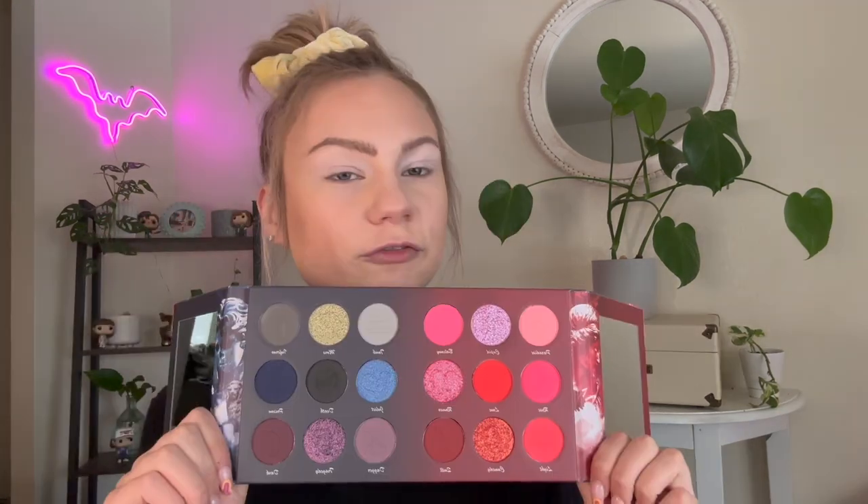Let's dive into the next look. I'm going through some hormonal breakouts so I did my best to spot conceal and color correct, but we're going for a lazy day - hence the bun. I did a quick base and now we're jumping into the palette. I'm thinking I want to do something with the grungy side using these mauve colors. The first shade I'm tapping into is Dagger - this mauve shade. I'm taking Dagger on a fluffy brush, starting in my crease and buffing up towards my eyebrow for a smoky moment.